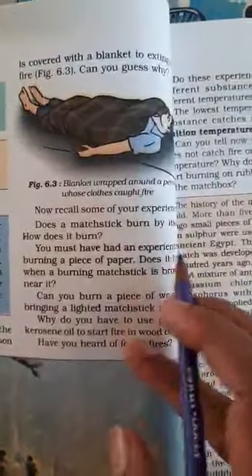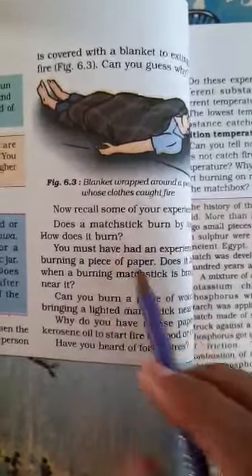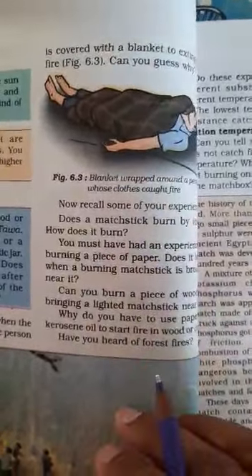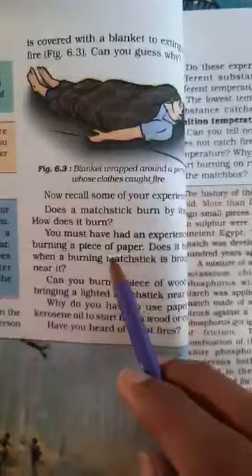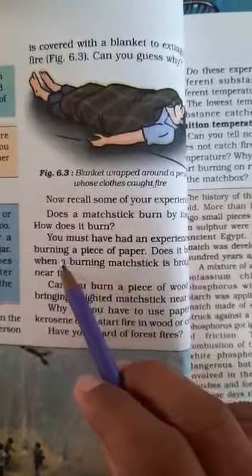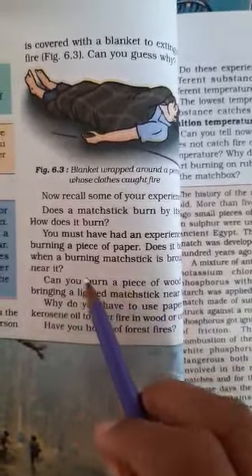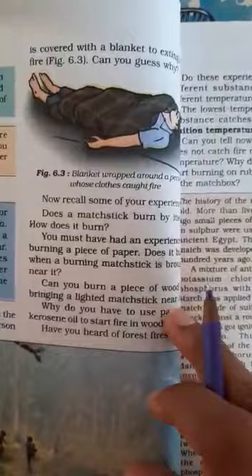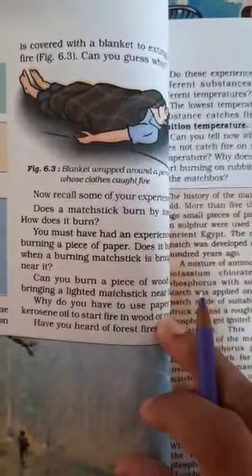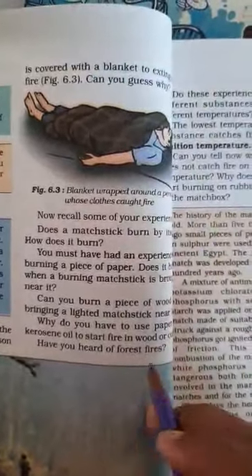Does magnesium burn by itself? No, magnesium does not burn by itself — it burns when we strike it. Also, a piece of paper burns when a burning matchstick is brought near it, but if a lighted matchstick is brought near a wooden piece, the wooden piece does not catch fire immediately. The paper catches fire, but the wooden piece does not burn.